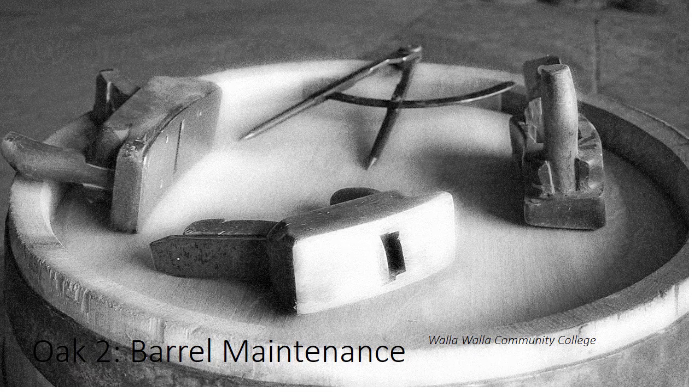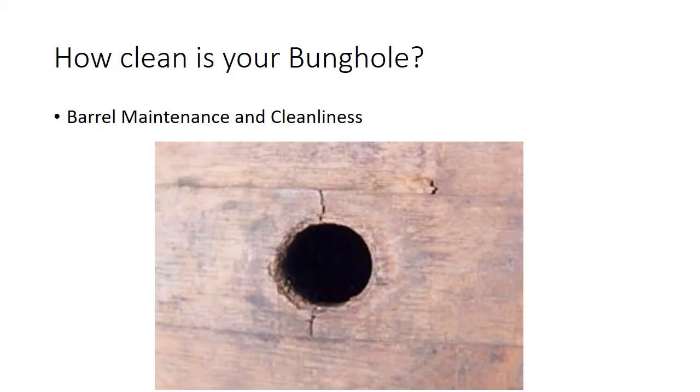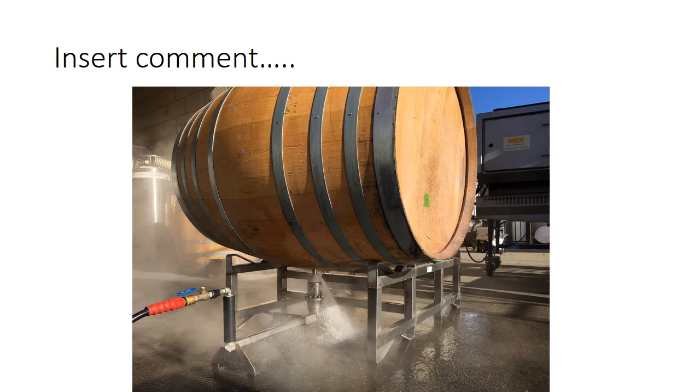The first thing we really want to focus on is how clean is your bunghole? This is really the filthiest place on an entire barrel. We're going to talk about making sure that we keep our bunghole nice and clean, and this is how you power wash a bunghole.